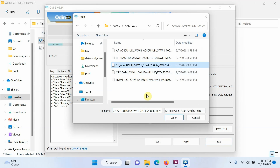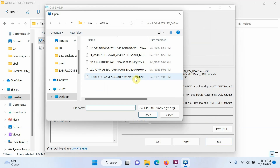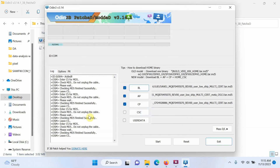Next, select CP and choose the CP file — again, Odin checks the MD5 and everything will be verified. Now for CSC: because we are cross flashing from carrier-branded firmware to the US unlocked firmware, select the CSC file — do not select Home CSC. Home CSC would keep your existing apps, meaning carrier-branded apps would remain. We do not want that, so select CSC and click Open.